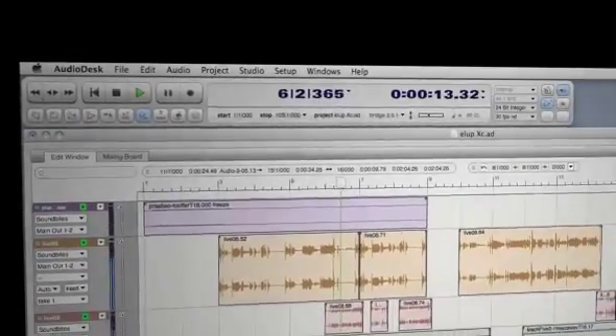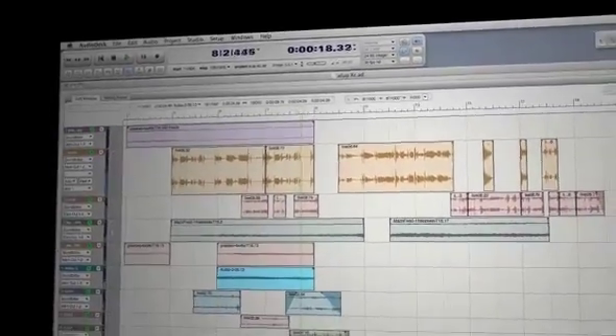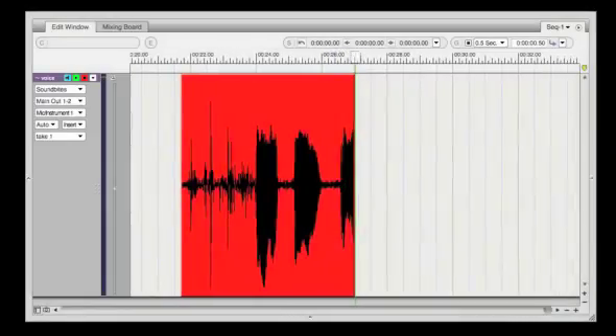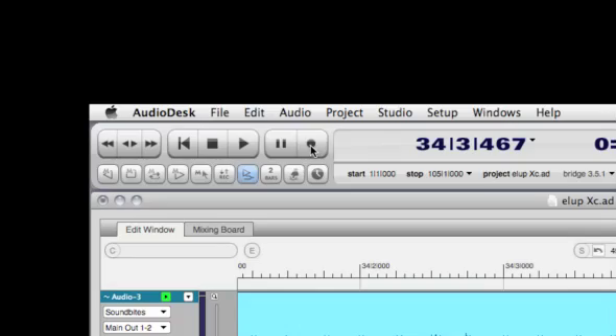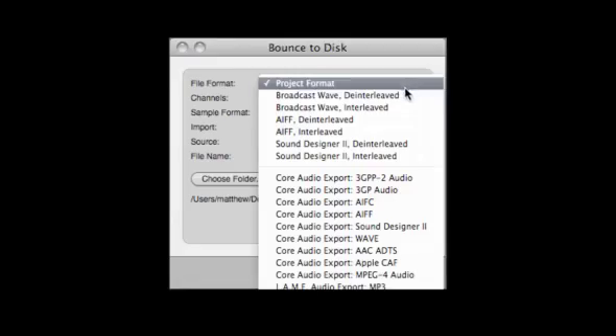With unlimited audio tracks, complete virtual mixing, and dozens of included effects plug-ins, AudioDesk gives you everything you need right out of the box to compose, record, edit, mix, process, and master your own recordings.